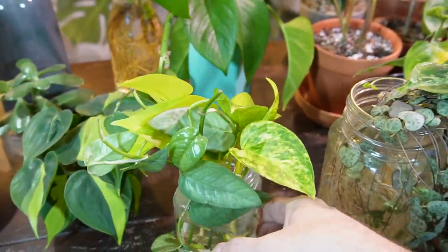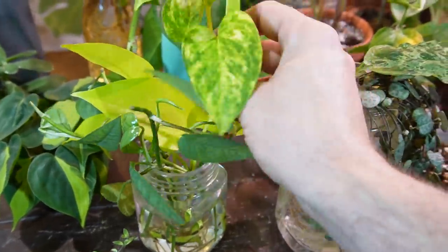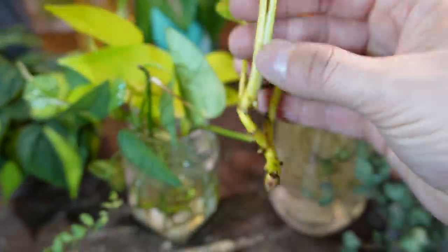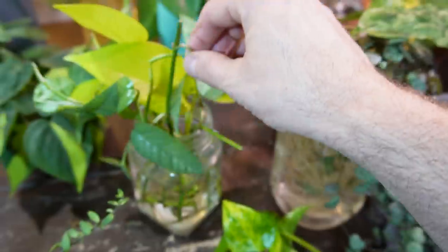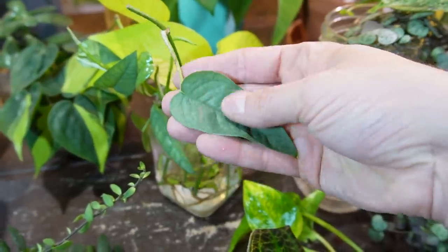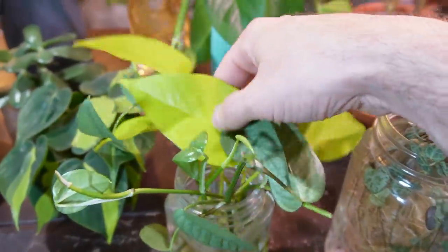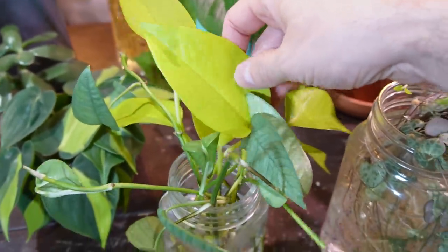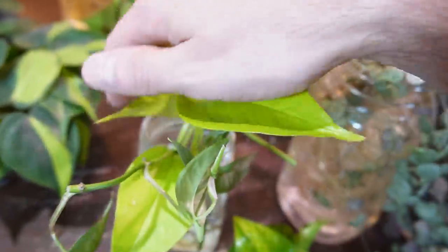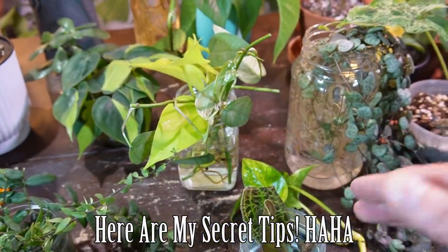Here is a mixed jar I have upstairs — this is a Hawaiian golden pothos that I recently put in water, looks like it's getting some small roots. I also have some cebu blue in here that I'm going to be putting up on a wood stake for a plant project, plus some neon pothos tucked in as well.